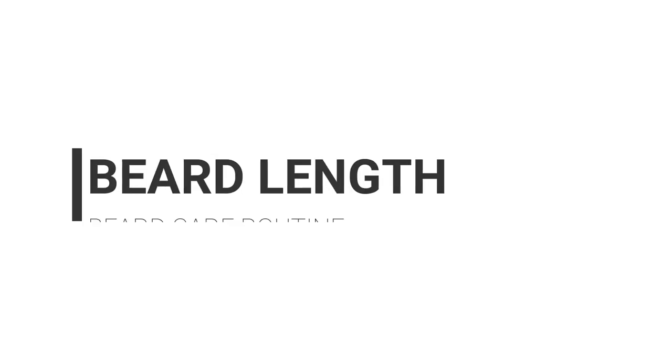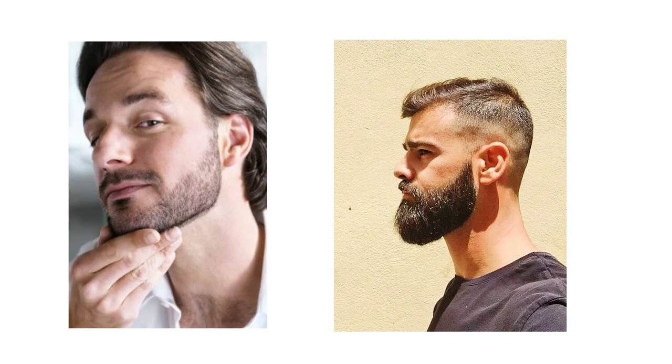My next step is beard length. In this step, we need to mentally decide what kind of beard we want — we don't need to use any scissor or trimmer yet. Some people like stubble beard, the rest prefer long beard. I personally have a combination of these two. I keep a light beard on the cheeks side and a heavy beard around the jawline to get an enhanced jawline.